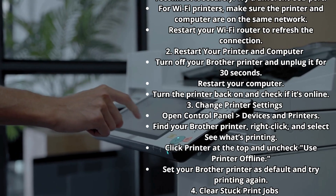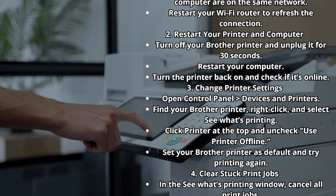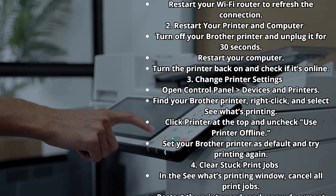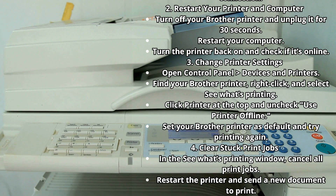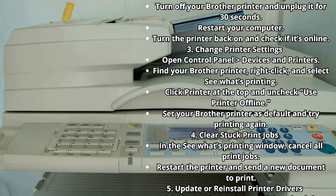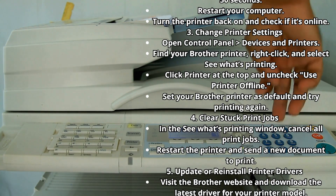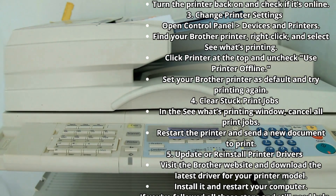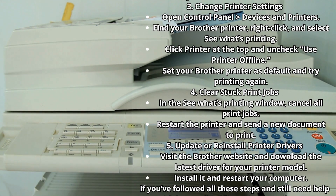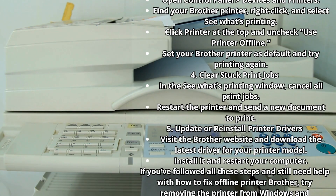Step 2: Restart your printer and computer. Turn off your Brother printer and unplug it for 30 seconds, restart your computer, then turn the printer back on and check if it's online. Step 3: Change Printer Settings. Open Control Panel > Devices and Printers, find your Brother printer, right-click and select 'See What's Printing.' Click Printer at the top, uncheck 'Use Printer Offline,' set your Brother printer as default, and try printing again.